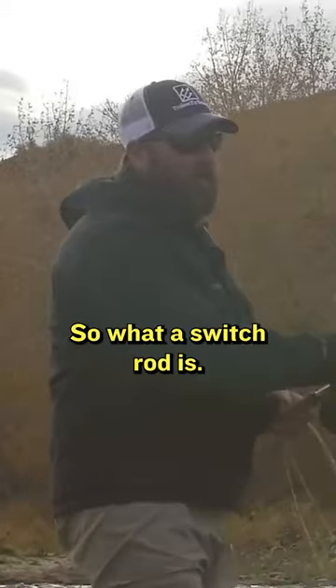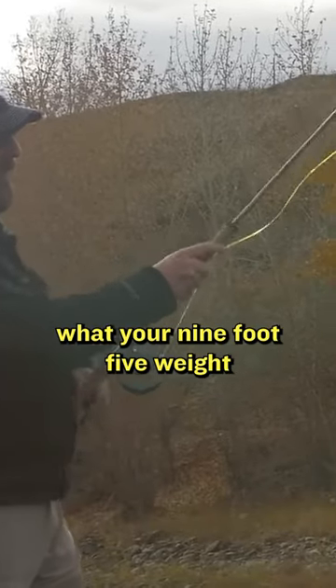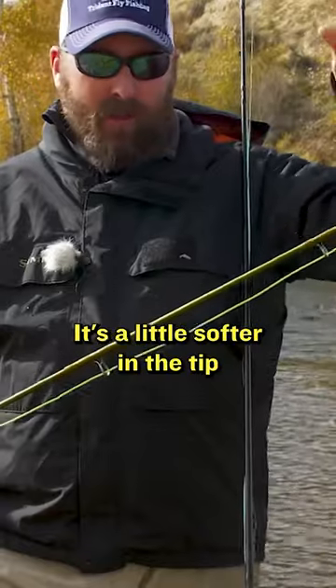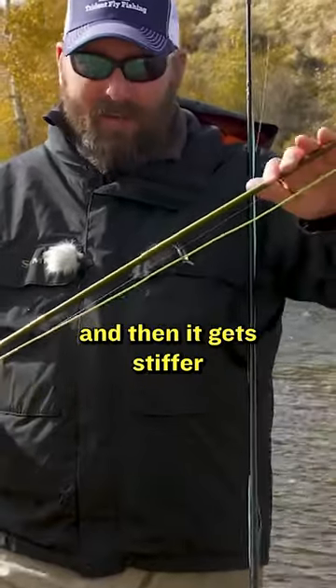So what a switch rod is — if you think about it, this is very similar to almost what your nine-foot five-weight would be as far as the taper of the rod. It's a little softer on the tip, and then it gets stiffer through the butt.